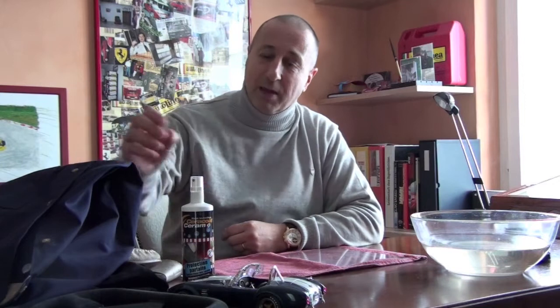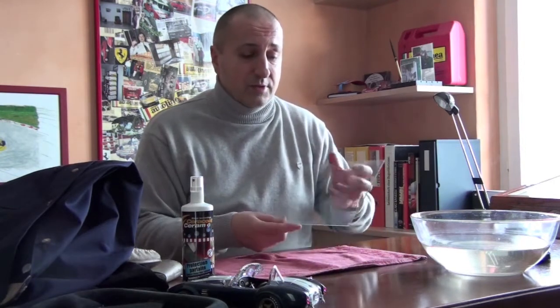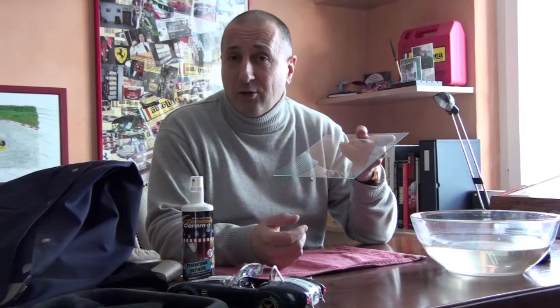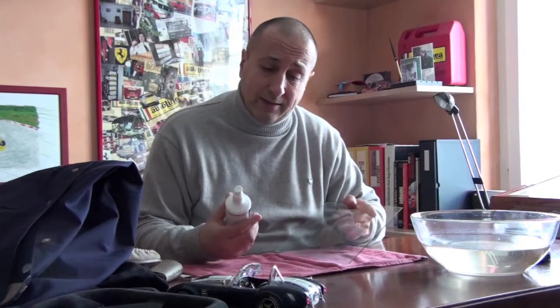Hello everybody, I'm back again. I'd like to explain in a short film the application of our products. This is very important. I've already shown you that there are absorbent or non-absorbent surfaces. This is a non-absorbent surface — it's glass. It could be the window of your house. So what is very important is that you take the product that fits the surface you want to protect.